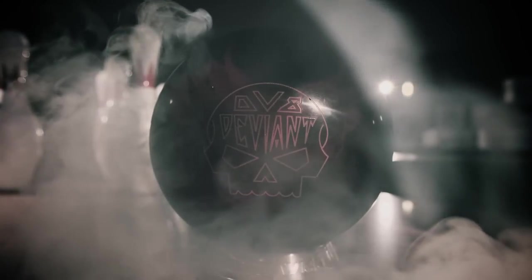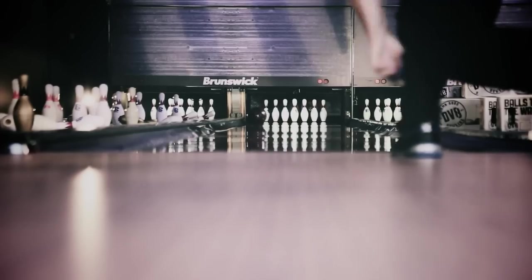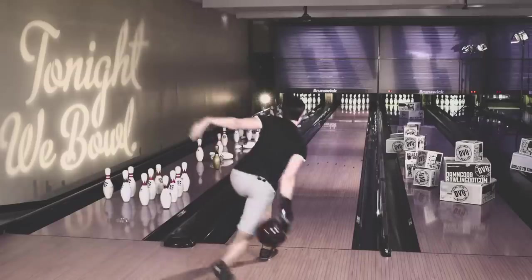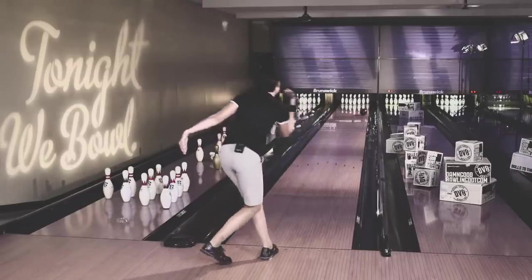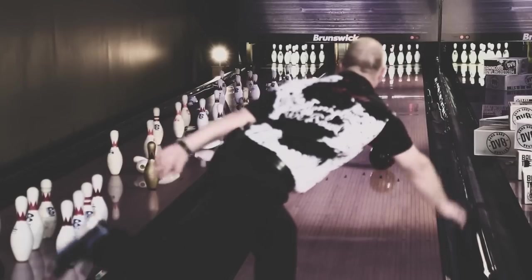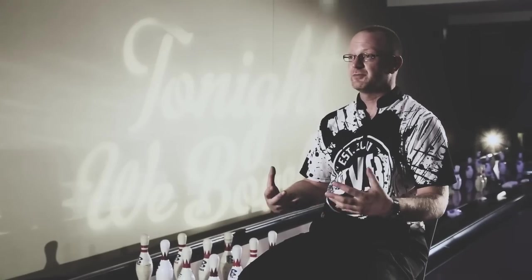I think the Deviant is definitely an essential ball for anyone's arsenal. The Deviant is going to be a ball that I'm going to go to beforehand because it allows me to open up the lane a little bit more. I really like the Deviant. I really like the price point that it comes in at — it's a lot more ball than the price point would typically suggest.